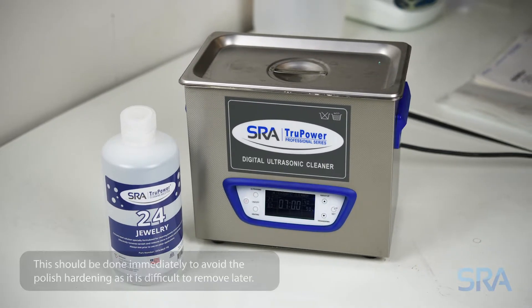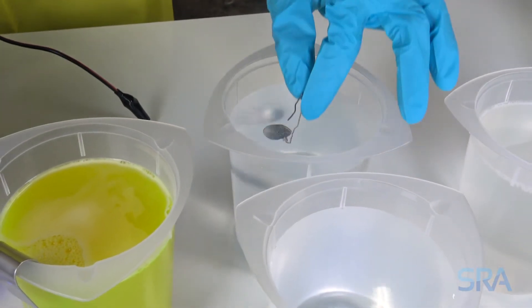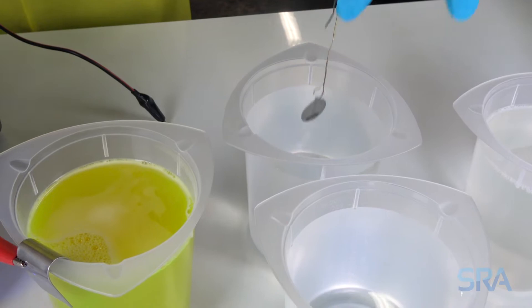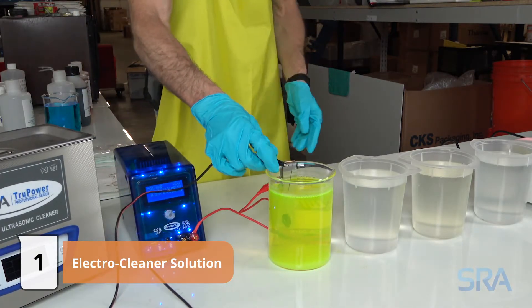For repair items or badly oxidized pieces, you'll want to start with polishing and then cleaning in an ultrasonic cleaner. Once clean, rinse in distilled water. For new items, you can usually go straight to the electro cleaner. Use a piece of copper wire to hold your item and connect the negative lead of the rectifier.